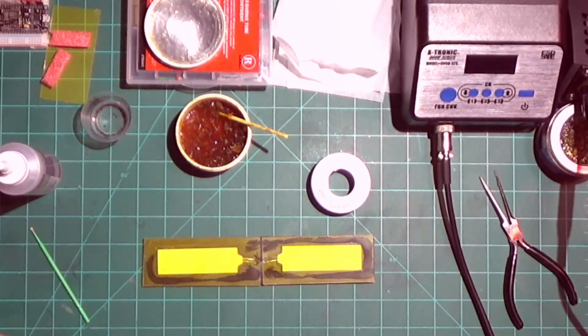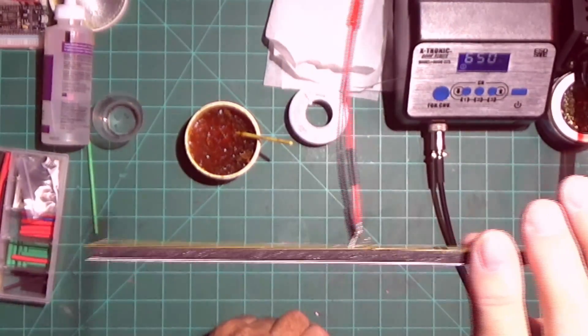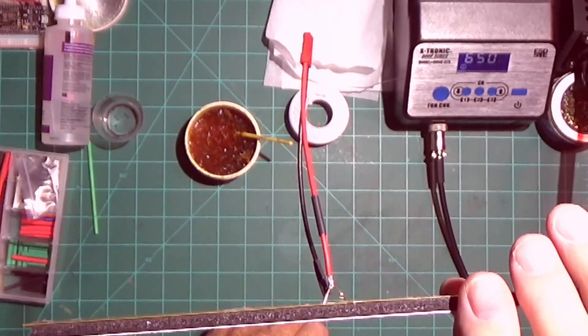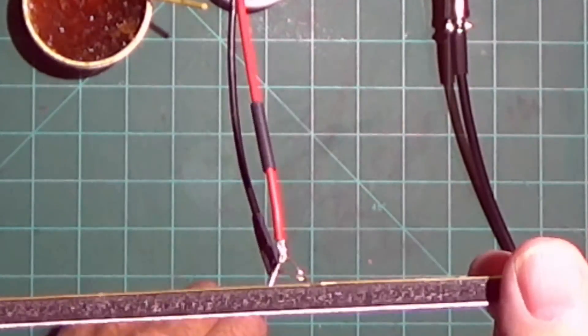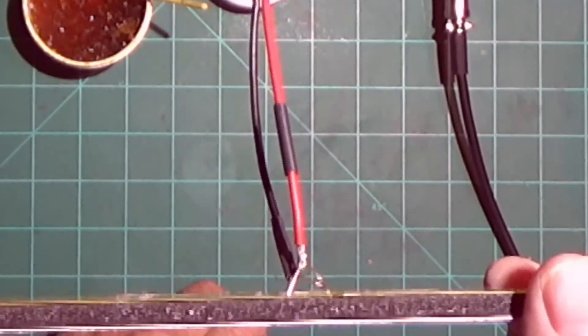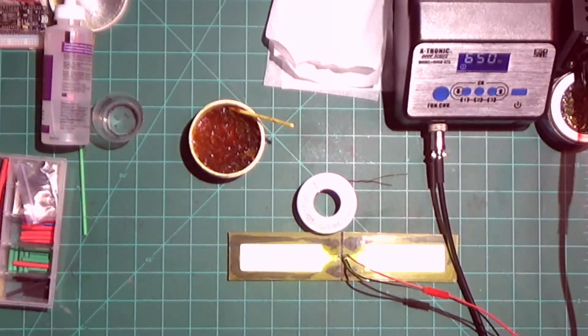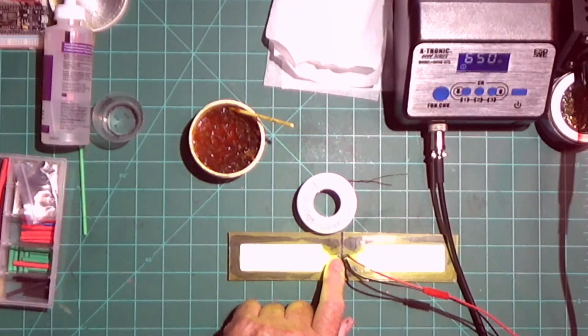I already put the tubing on the negative side. On the positive side I just put the wire right up against the leads and soldered it all together. Now that I have the wires on there — you can see I put the connector on and I have it hooked up to my little power supply — I'm just going to test it out to make sure it works. Now that I know it works, I'll put the other insulation down where the wires are still bare.